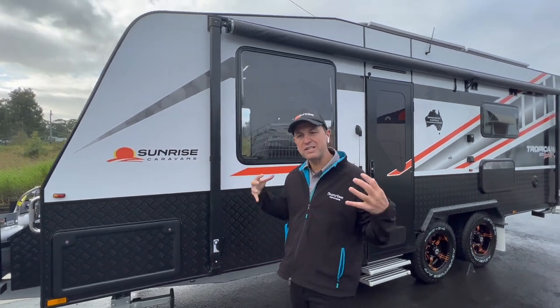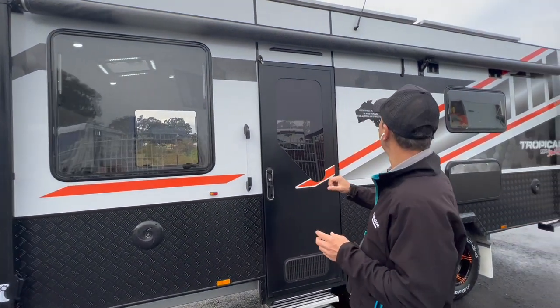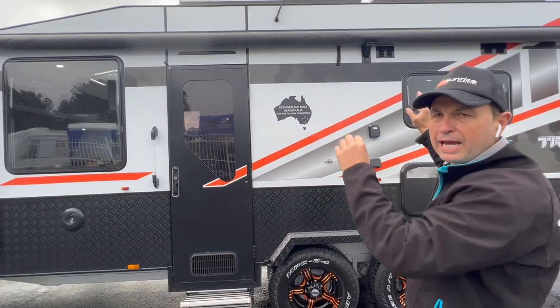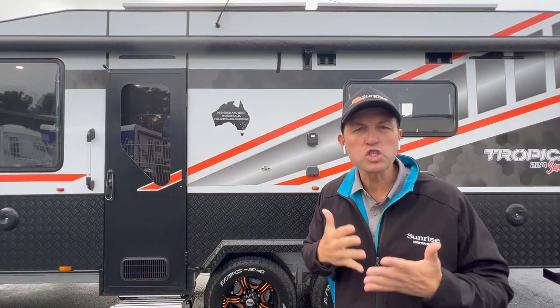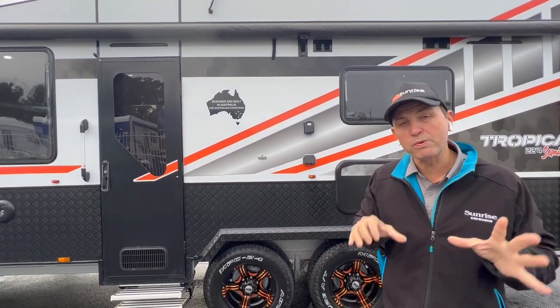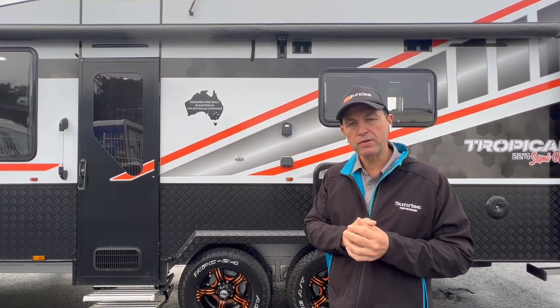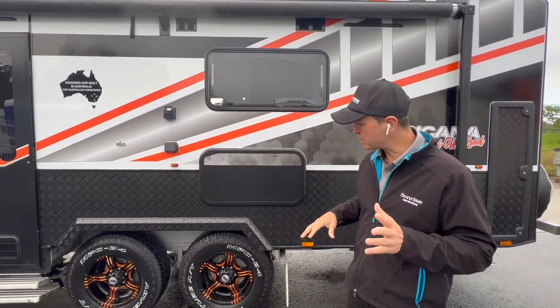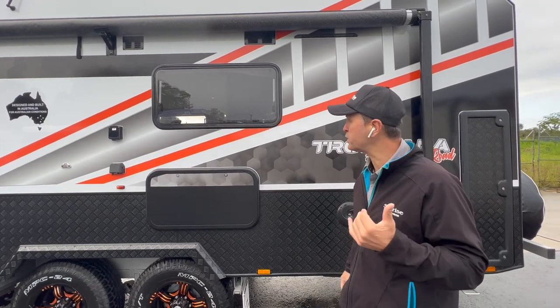Beautiful smooth-side metalwork finish keeps the van nice and cool. We've got two awning lights on the awning side of the van and another light on the off-side of the van. This van does have four solar panels — and why do we have four solar panels? Of course we've got the 400 amp lithium setup that Safari put together for us, with a 3000 watt inverter on board. We've got 16-inch wheels and three-and-a-half tonne axles. Like all our Sunrise vans, they're designed and built in Australia for Australian conditions.